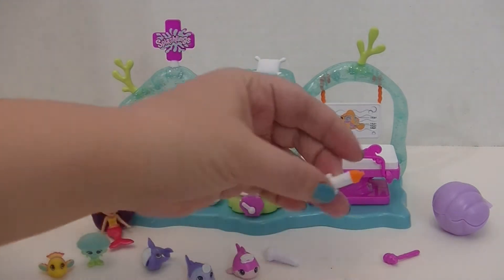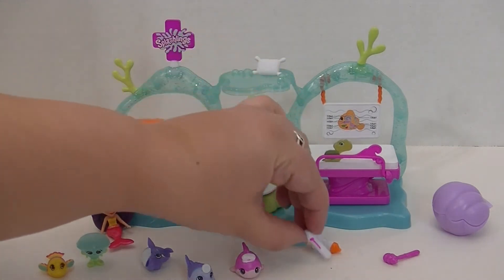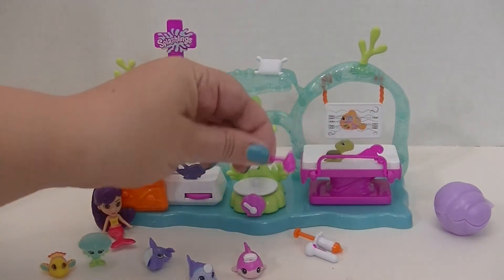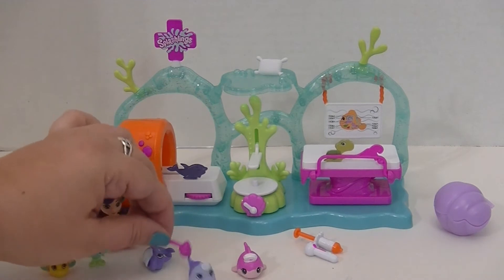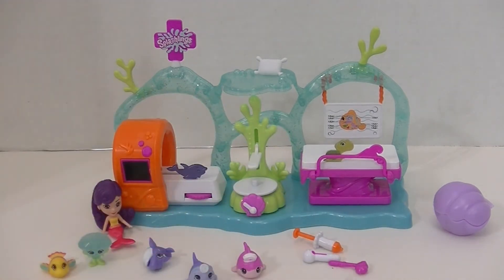It also comes with some medical tools: a syringe, a thermometer, and this little reflex tester, so you can test those fins and make sure all our fish friends are in top shape.